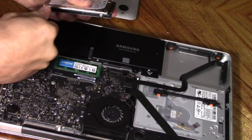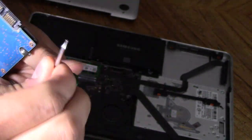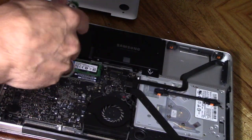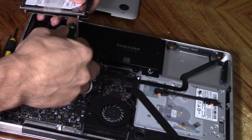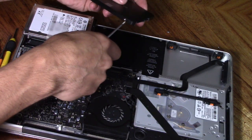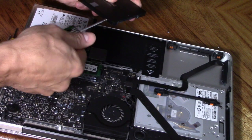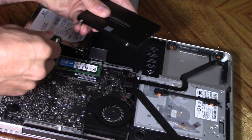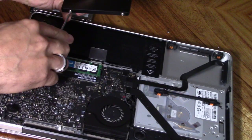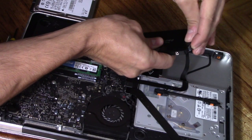Next, remove the security screws on the old hard drive using a T6 torx bit — it looks like a star shape with a little pinhole in the middle. Turn counterclockwise to remove all four screws from the sides of the old hard drive, then insert them into the new SSD. There are pre-drilled screw holes on all four sides of the SSD. It's really important you install these security screws, then plug in the SATA cable.